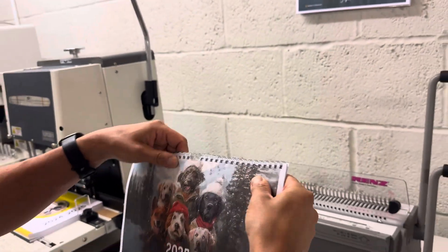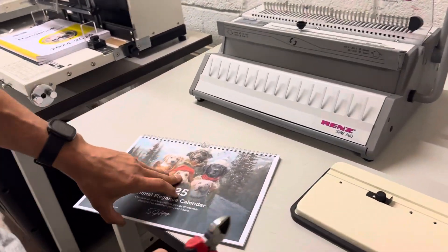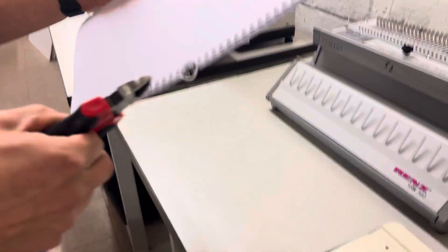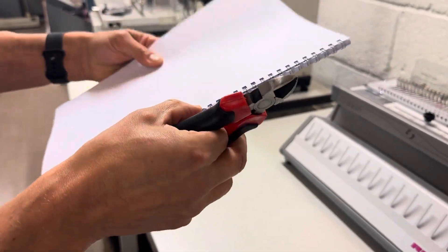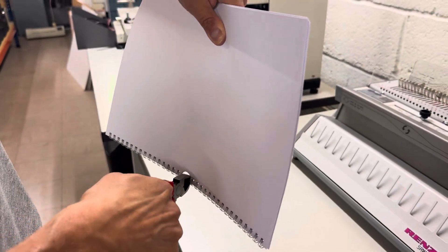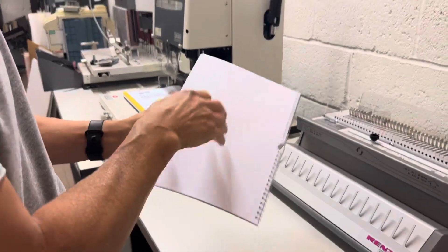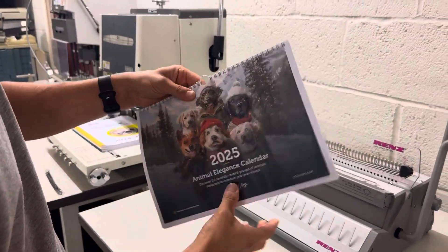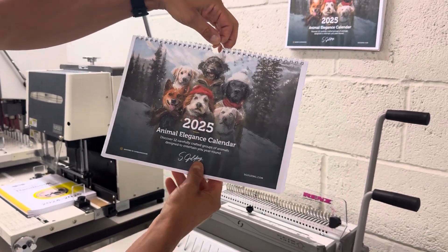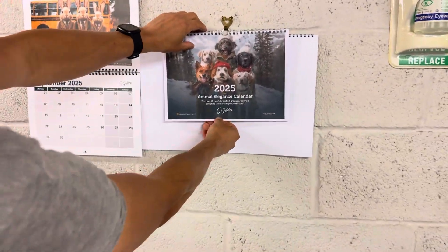Now, as you can see, we've got the wires in the middle. So all we simply do is clip the wires off using some wire cutters, and there you have your calendar with the hanger.